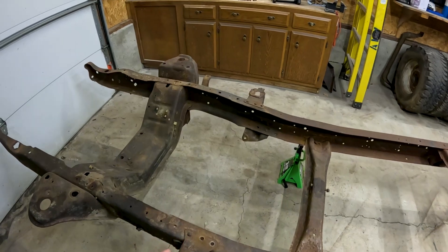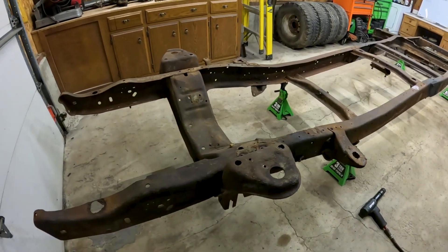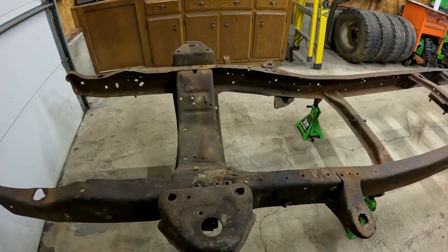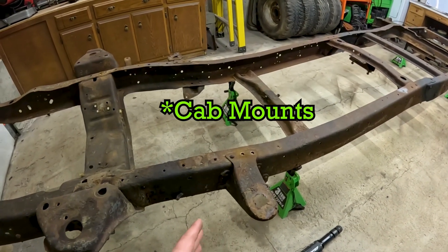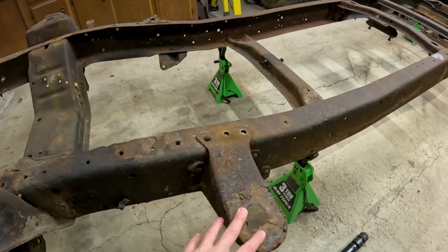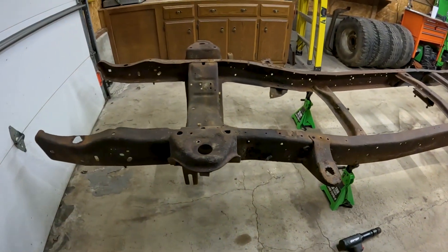The rear crossmember just goes on bolts with three bolts. The next thing we're going to do is start removing some of the bracketry and the rivets on the front half of this frame. The spring pockets are coming out. Basically any rivets forward of the bed mounts are going to be removed — any rivet on the front frame rails forward of the cab mounts. You are not supposed to remove any of the rivets that attach the cab mounts to the frame.